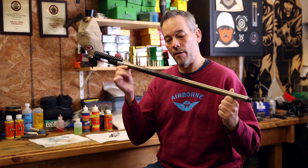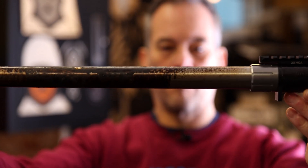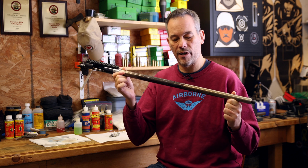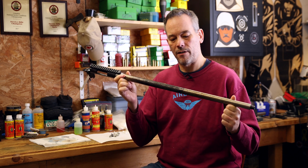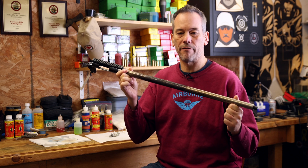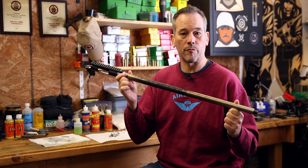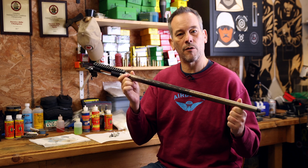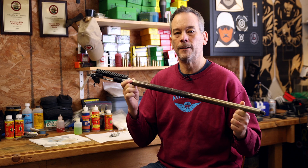We managed to get this from MDT — it's a bacon grease covered hot mess of a barrel that they used for the thousand round in two hour torture test. Our intent is to clean the crap out of it and see if we can bring it back to life with some hand loads and some factory ammo, and really see if a thousand rounds in two hours did kill it or not.